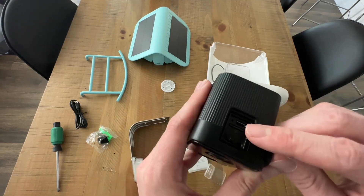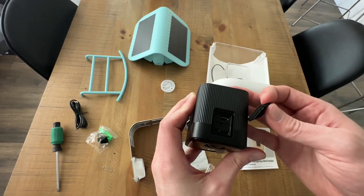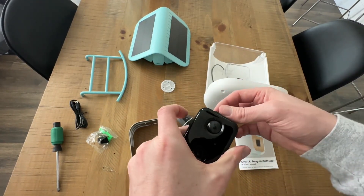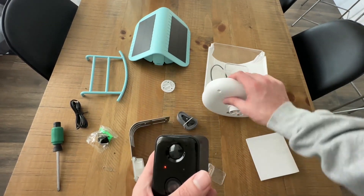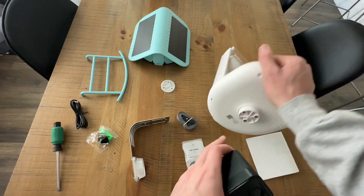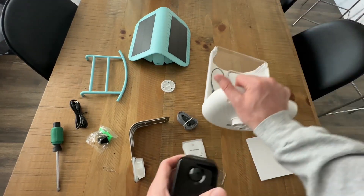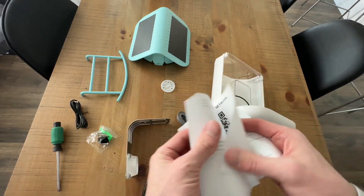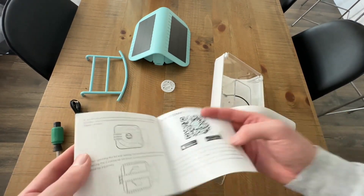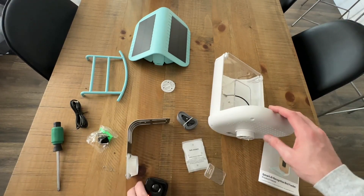I'm going to turn it on now, and you can see this little flashing light. From this point, what you want to do is grab your phone and either scan the QR code to download the app, or go through the back instructions to get it. I'll come back to the app in a minute, but first I want to show you how to set up the hardware.